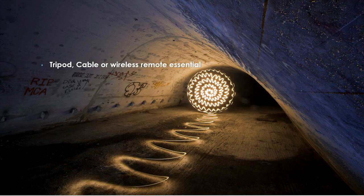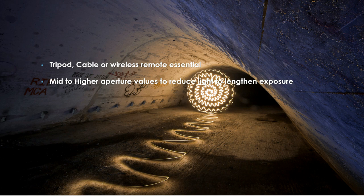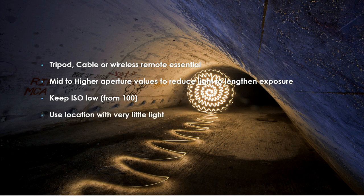Putting it all together: first of all you will need your tripod and your cable or wireless remote — these are essential tools. You are going to want to use your mid-range to higher aperture values to reduce the light and lengthen the exposure, which will also give you a sharper photograph. You also want to keep your ISO very low — this will increase the length of time you can use your exposure for and will also mean very little noise in the photograph. Then you're going to want to find a location with very little ambient light; you're not really going to be able to do this somewhere with loads of street lights beaming down on you, because you simply will not get the exposure times needed to create those light painting trails.